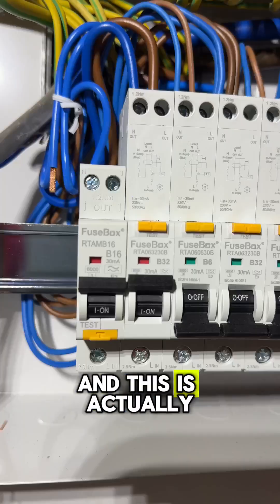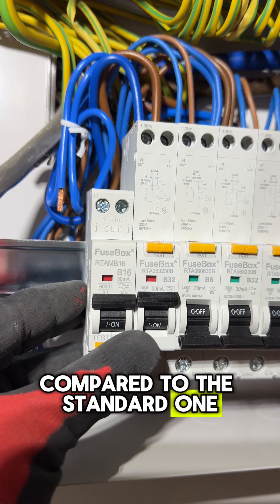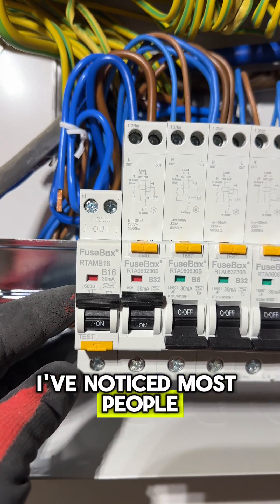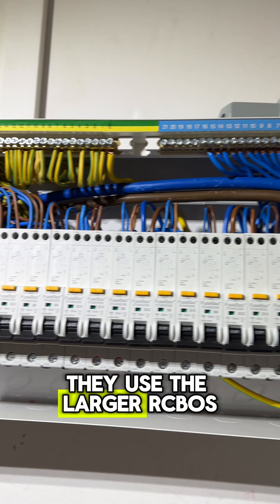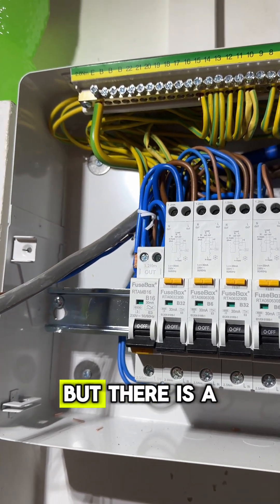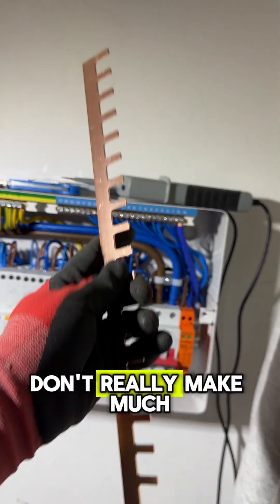Here I've put all the breakers in. This is the miniature RCBO compared to the standard one — and that's the difference in size. I've noticed most people when they do fuse boards use the larger RCBOs. The little one was only £1 or £2 dearer, but there is a lot of room in the fuse board anyway, so having the bigger ones doesn't really make much of a difference.